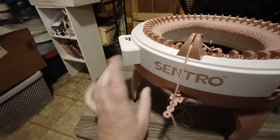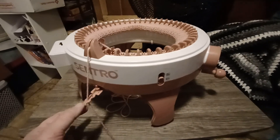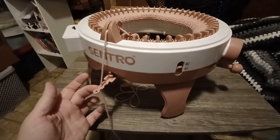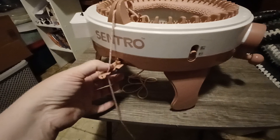This is one piece. Your handle is attached. This is a tension guide so that it's tight. You have really tight, medium, or kind of loose tension. That's a separate part.